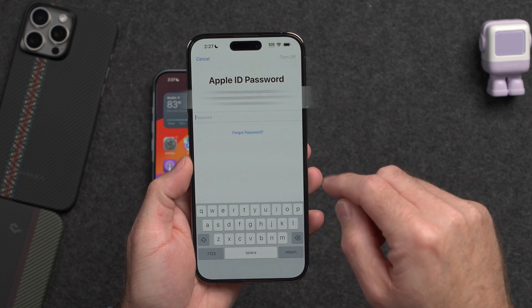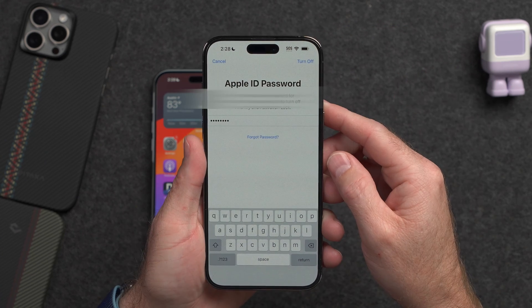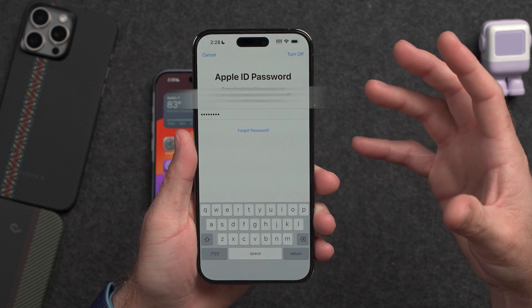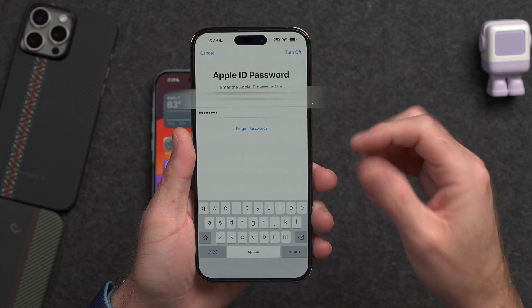Now it's going to ask for your Apple ID password, so I'm going to enter that password and then tap Turn Off at the top. It may look like the iPhone is not doing anything for a number of seconds or even a minute or two, but it is actually doing something in the background — the UI just kind of stalls right here for a few moments.